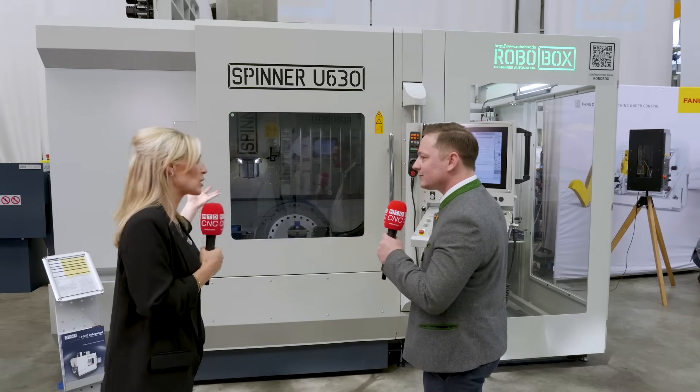Tell me more about the spindle. In this machine right now we have a 15,000 RPM spindle, but we offer a big range — starting with 12,000 RPM, 15,000 RPM, and 20,000 RPM. It really depends on what the application of our customers is.